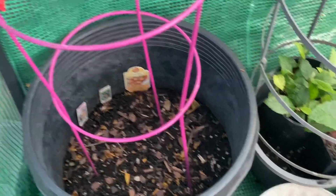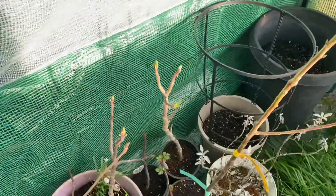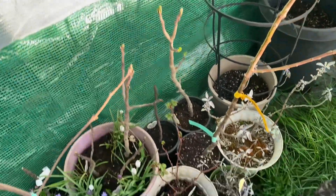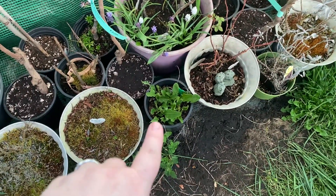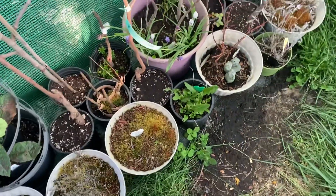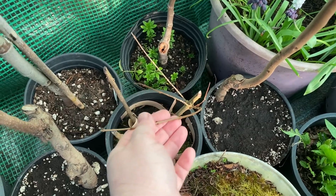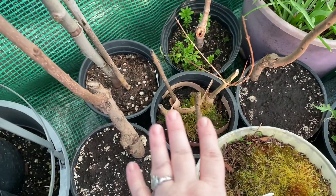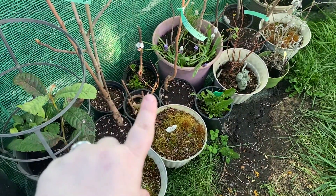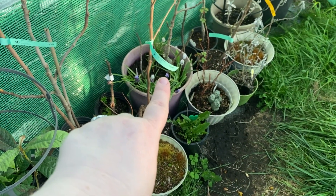We've got some fig trees — look, it's waking up from winter looking beautiful. My herbs and things are looking good too. This is my horseradish, that's going well. I moved this one in here because I thought I killed all the pomegranates, but this one is alive — it's budding up! These other ones might be dead; we'll have to wait and see. I'm crossing my fingers that not all the pomegranates died. At least we have one surviving, and I believe it's one of the cold-hardy ones.